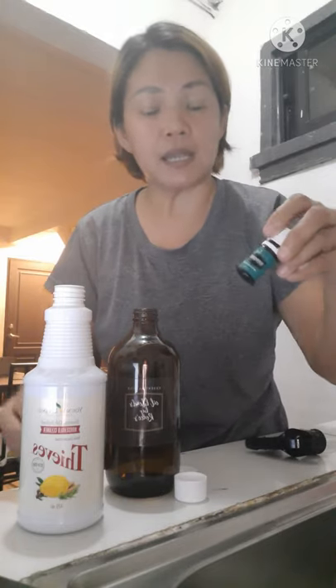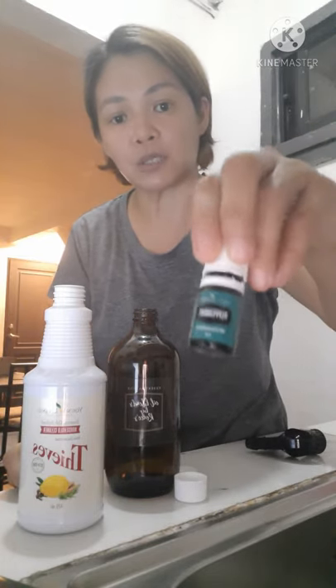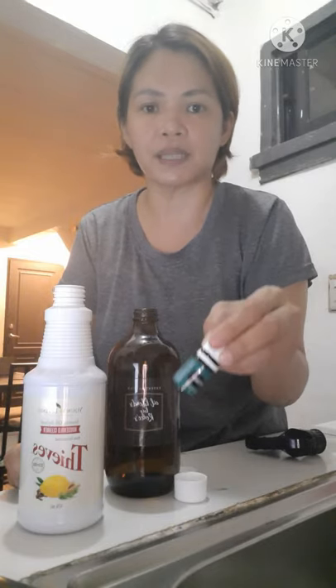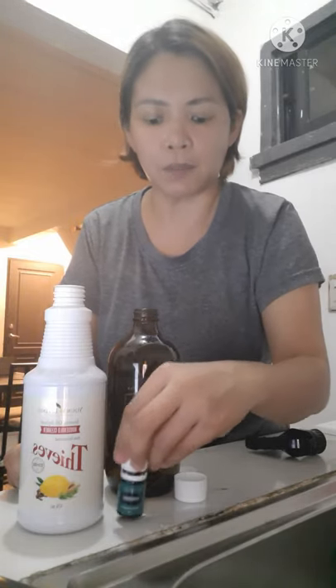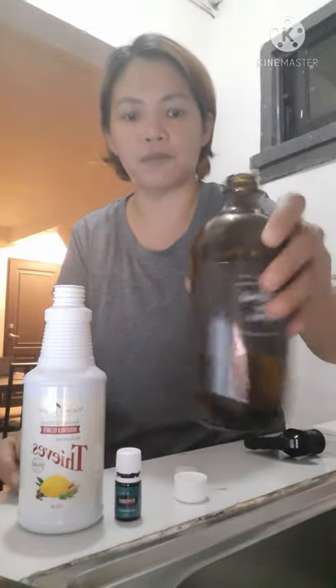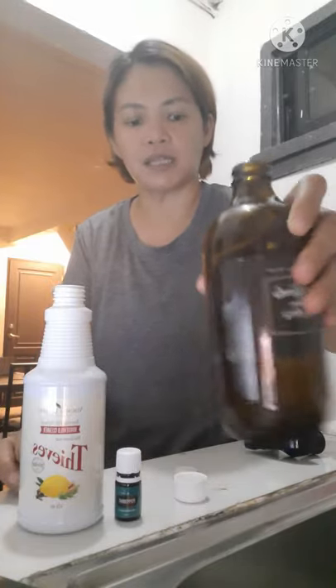Ang ating mga Young Living Essential Oil, it's a pure essential oil — very concentrated po siya. So, kahit ilang patak lang — isa or dalawang patak lang — talagang sobrang bango-bango na niya. Amoy na sa buong kapahayan kapag ka nag-bukas nito. So, shake lang natin.